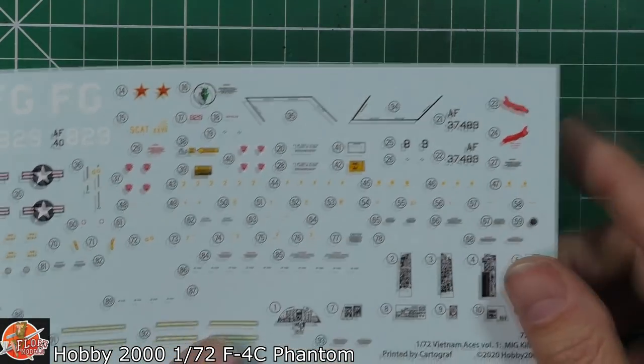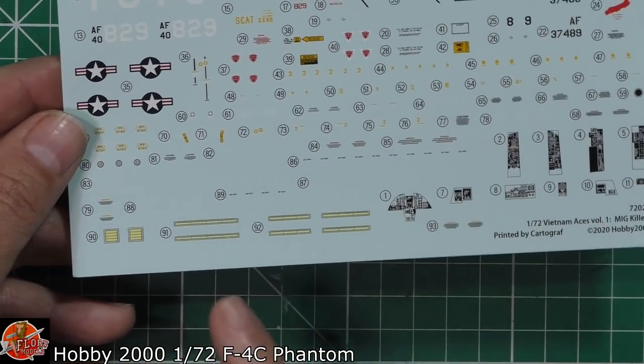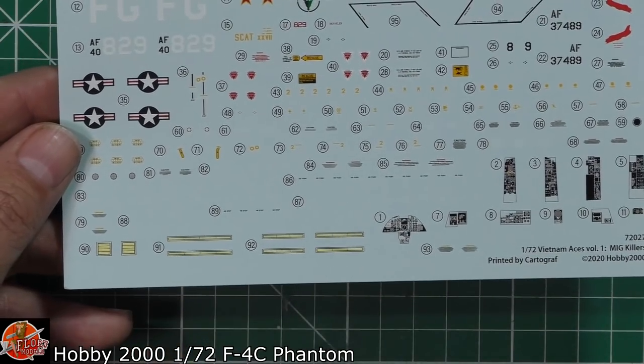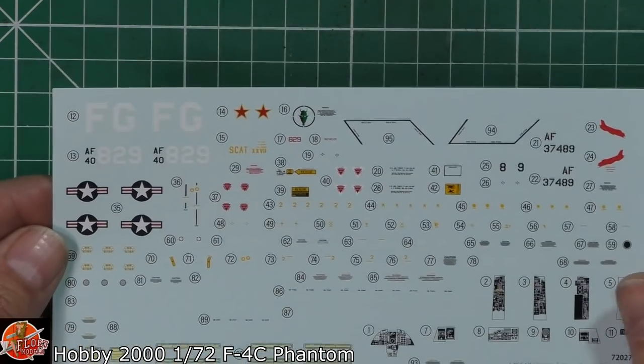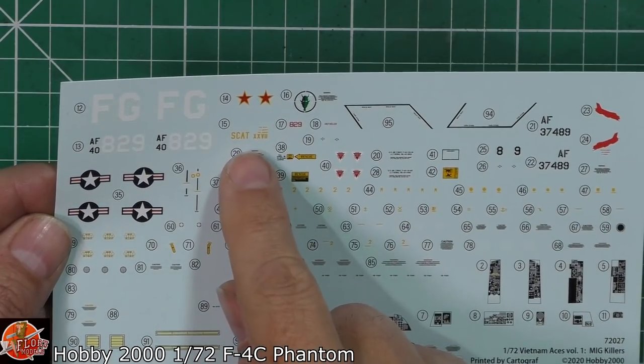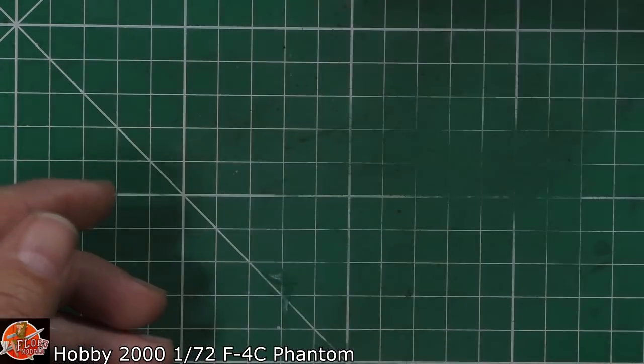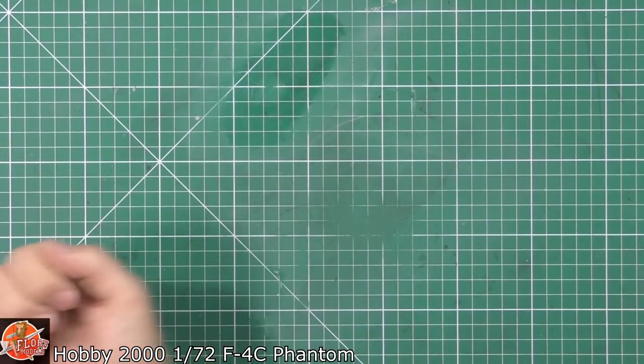The walkway decals look very, very nice - they're the standard ones. You've got the slime lines down in here, which is more of a generic thing. Very nice kill markings with the stars up there, and obviously the SCAT markings going to be going on the nose. So everything you could pretty much want - no problem at all in there.